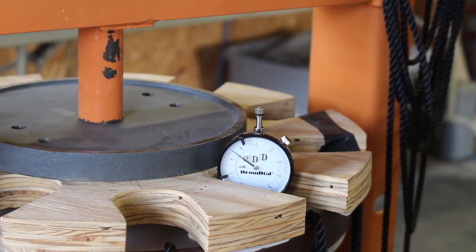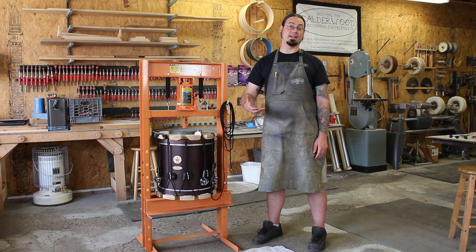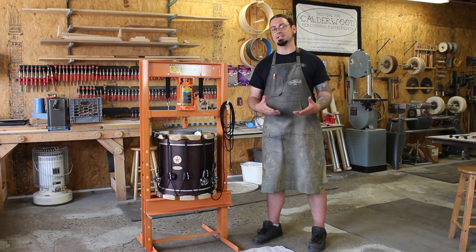Having a drum dial on the top head makes it a lot easier and safer, so that way I know how much tension I've got in the head. I know I'm not going to break heads or hoops, and I can get good repeatable results if I have to tune multiple drums to the same pitch.